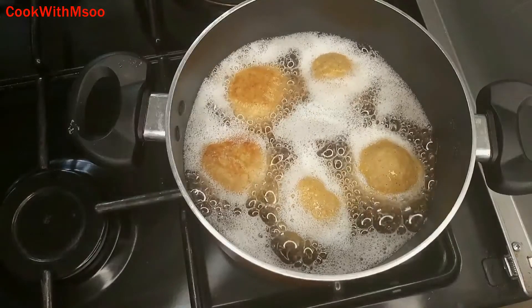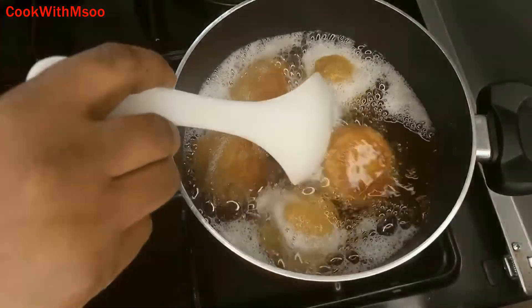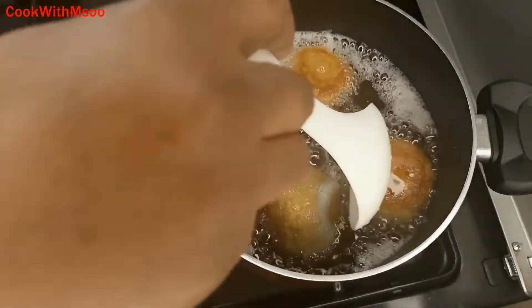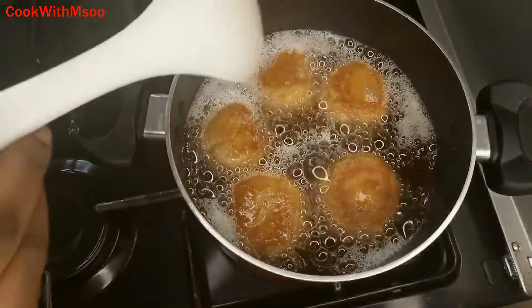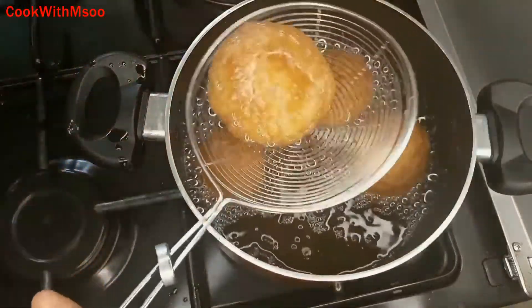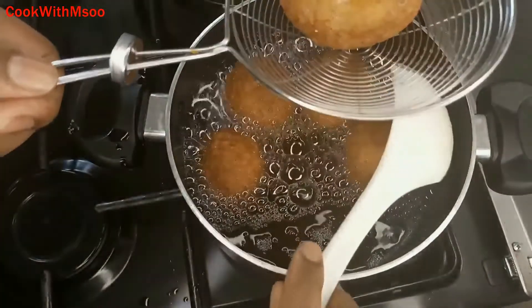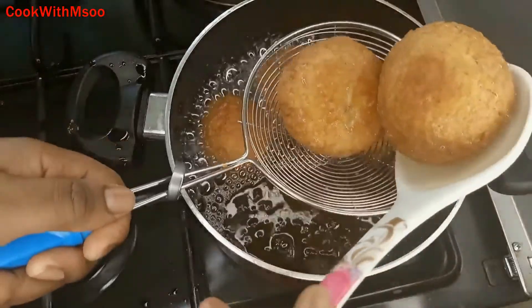Keep turning your eggs like you see here to ensure they are fully cooked. Do not be in a hurry, otherwise the dough will not cook well on the inside. Remove them once ready, making sure to drain all the excess oil.